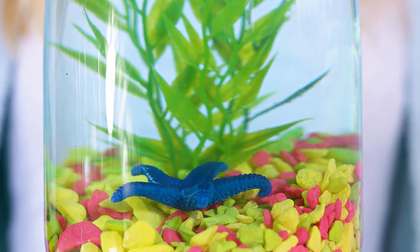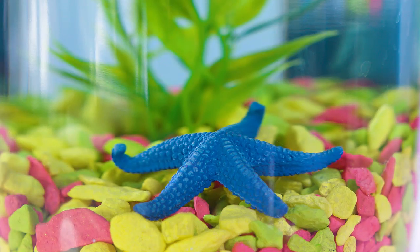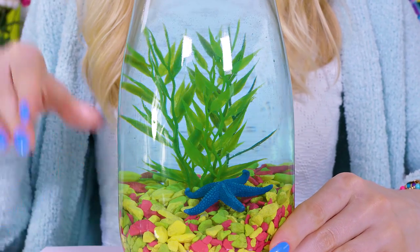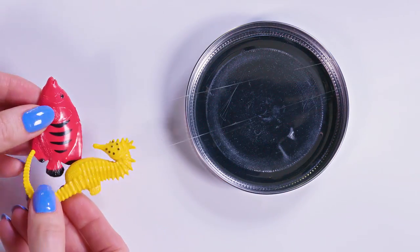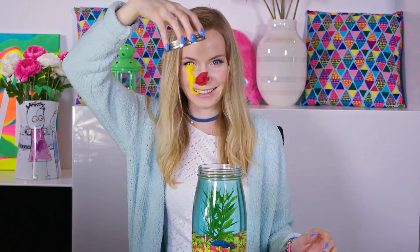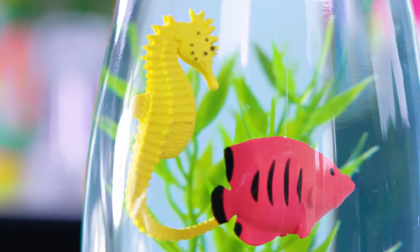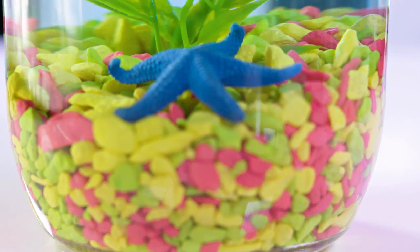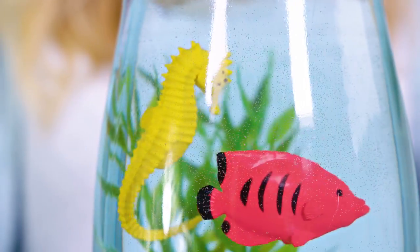We've got a nice blue tint but the stones and plant retain the pretty vibrant colors. Time to give some life to the aquarium! First up is a little starfish which sinks to the bottom of the sea. Take a piece of transparent thread and tie it around your fishes, seahorses, any sea animals that you like. Besides the yellow seahorse I also decided to add a pretty red coral fish. Stick these on the inner side of the jar lid with a piece of tape. Put the lid on the jar and our beautiful aquarium is all done! What a stunning room decoration – it's perfect for summer but honestly this one has a permanent spot in my room for sure.